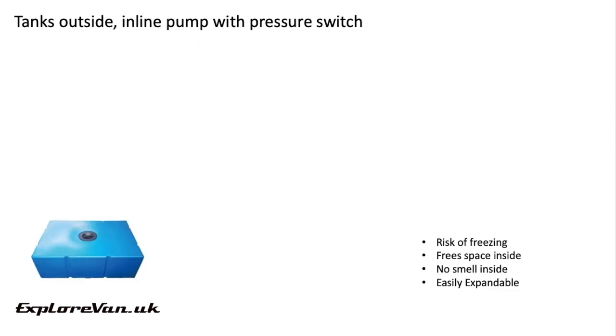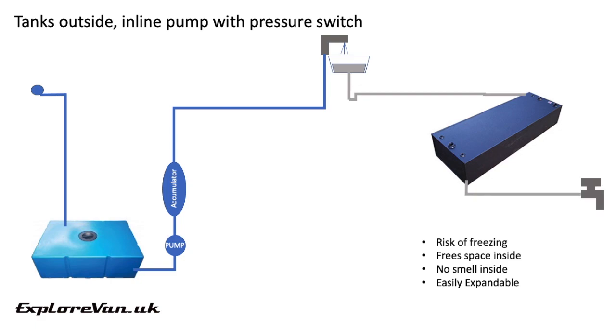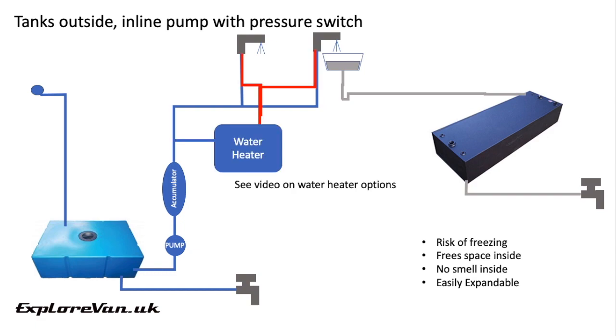Moving to a more complex situation, you can have an outside water tank with a fill point that runs to an internal tap via an inline pump and accumulator. The sink then drains into the external waste tank which has a drain tap. It's also worthwhile having a drain tap on your freshwater tank to make it easier to drain it in the cold — this will help prevent freezing, because that is one of the risks of this setup. It does free up space inside the van, all the smelly water is outside, it's easily expandable to add additional taps, and it's also easy to add in a water heater to give you both hot and cold running water.